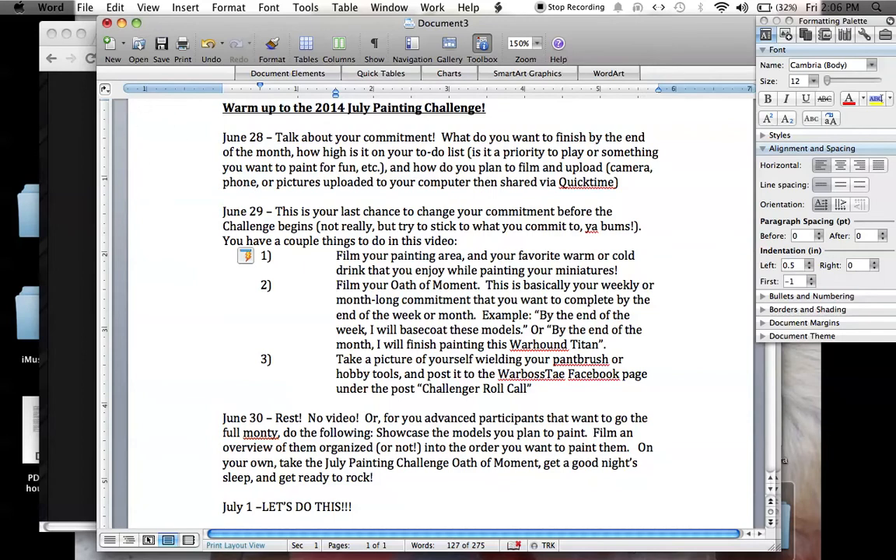So the first thing is tomorrow — from where I am in space and time, on June 28th — film yourself talking about your commitment. What do you want to finish by the end of the month and how high is it on your to-do list? Is it a priority to play with, something that you bought a while ago and you want to add to your army and it's just been sitting around not getting painted? Or is it something that you just want to paint for fun?